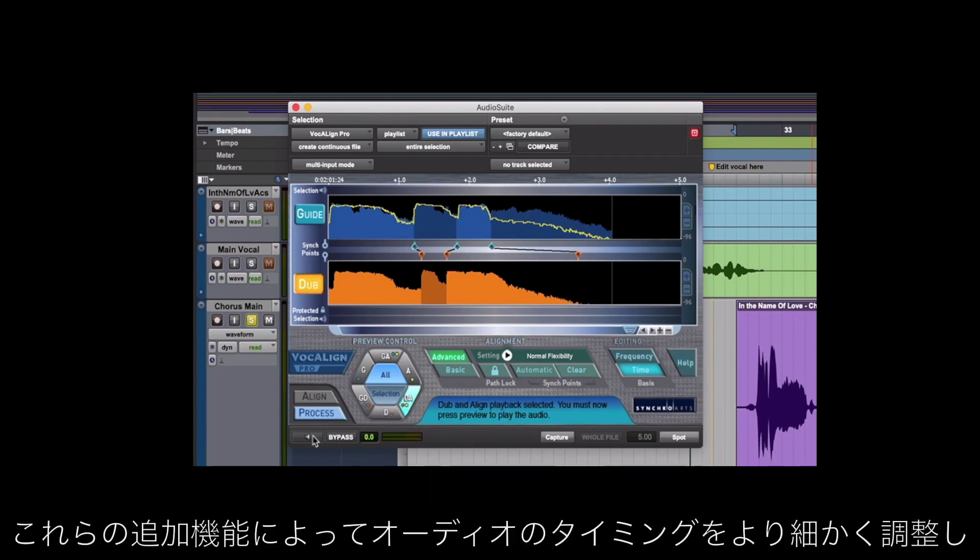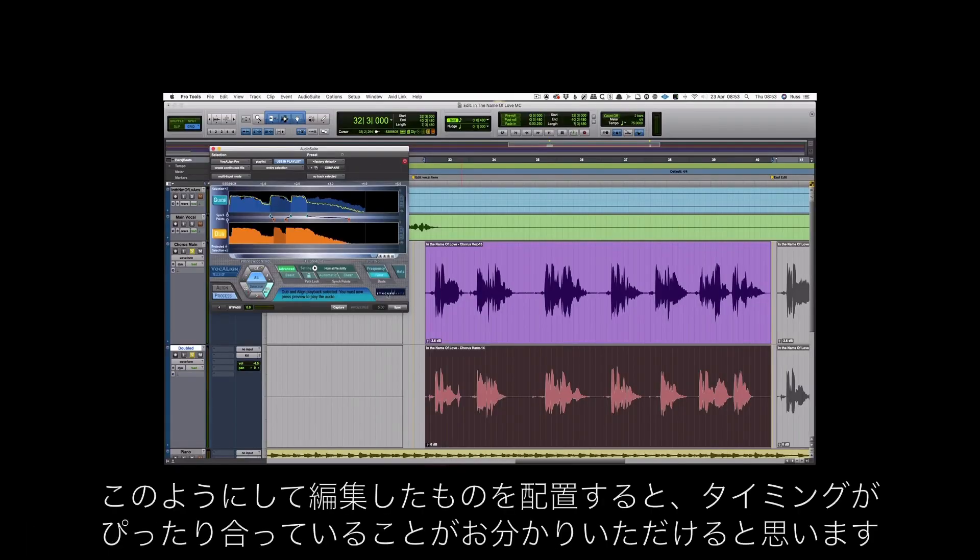Those additional features mean that I can have even more control over the audio and make good decisions when aligning it. I can now spot this and as you can hear, that's pretty close.